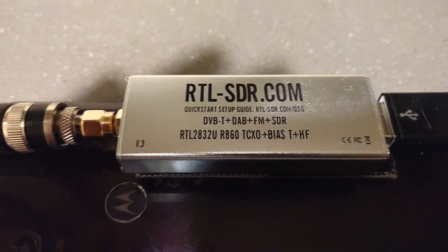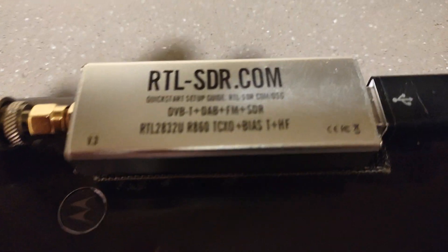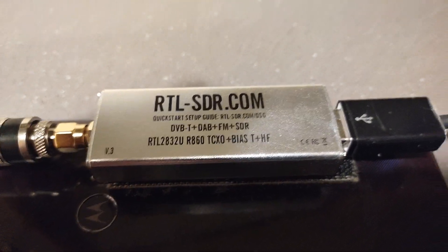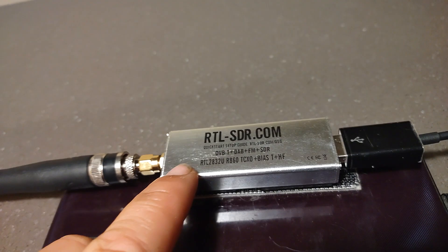So I first started off with buying this RTL SDR. About $30 on Amazon or anywhere you can get one. Make sure you get the right one — there are some knockoffs, but there are some things you can verify that it's the right one.